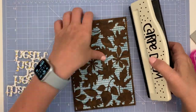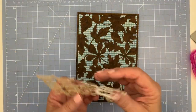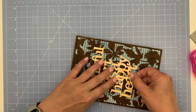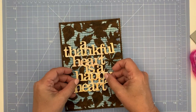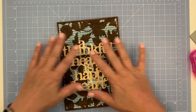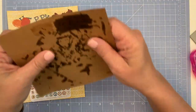I went ahead and punched the holes to make sure that when I put 'a thankful heart is a happy heart' it's visually centered, because centering with the holes is not a mathematical thing — it's more of a visual thing. The first time I put that down it was really wonky, so I did it again, pressed it all down, and that side is ready to go.